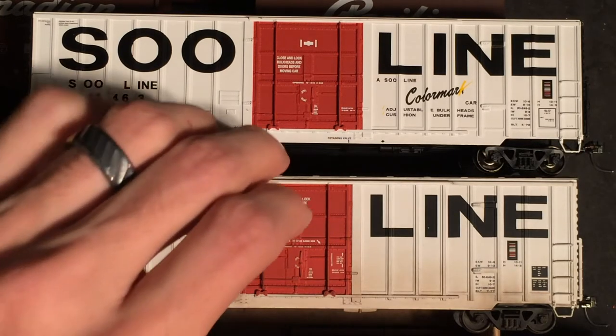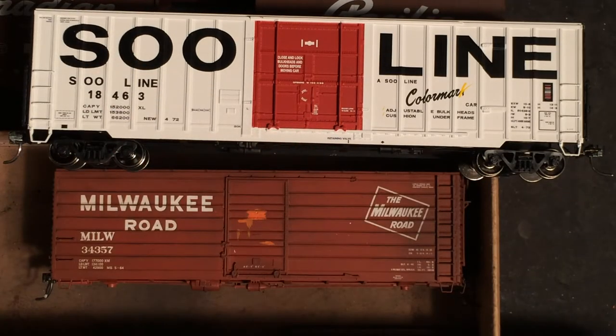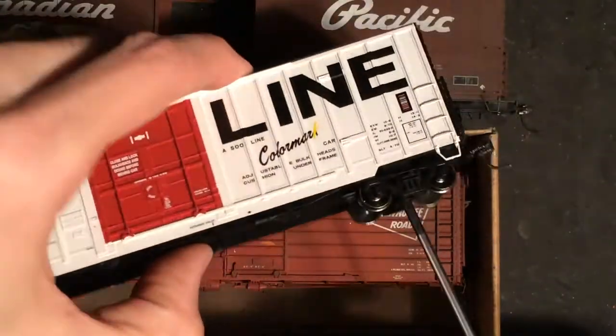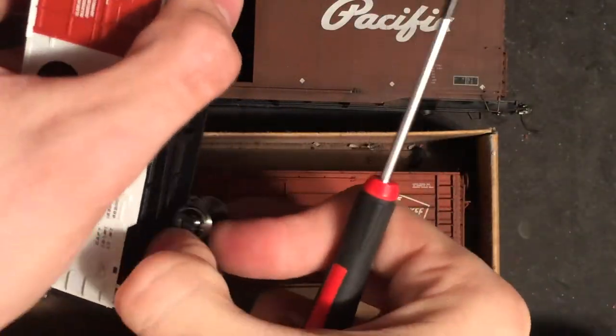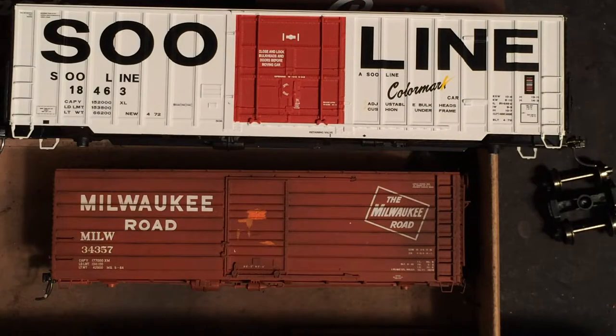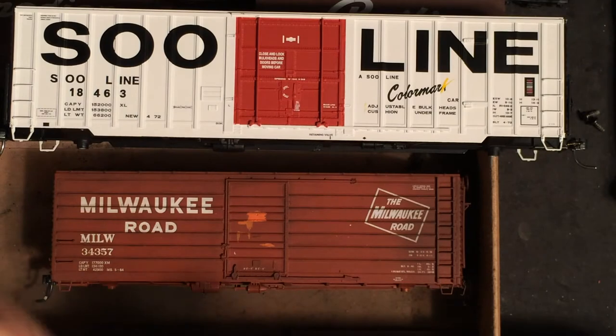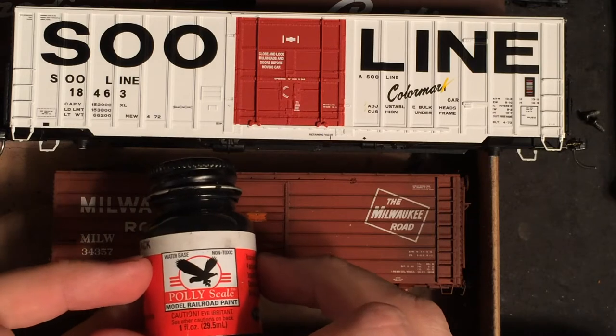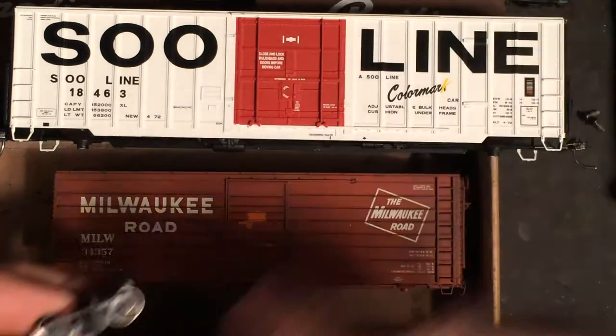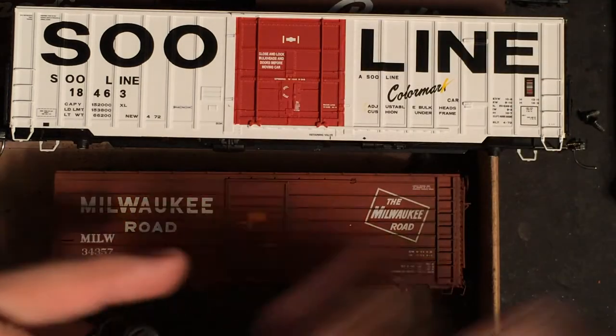What we'll do here is remove the trucks from the car. Now that we've removed the truck, I'm going to use Engine Black by Polyscale to put a flat finish on the side of the wheel itself.